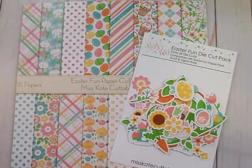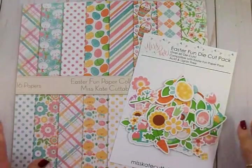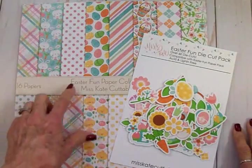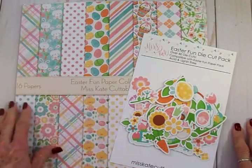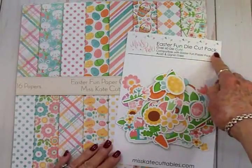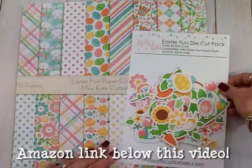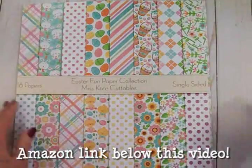Hi guys, welcome back to Cards TV — this is Mary. Look what I found on Amazon! This is the Miss Kate Cuttables Easter Fun paper collection. There are 16 papers and the coordinating Easter Fun die cut pack that has over 60 die cuts in it. Let's take a look at these papers first.